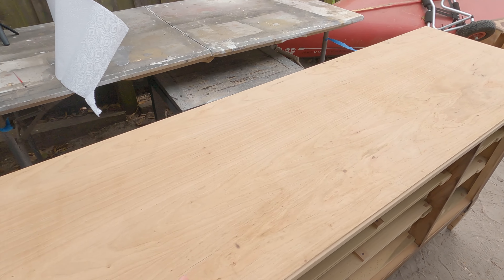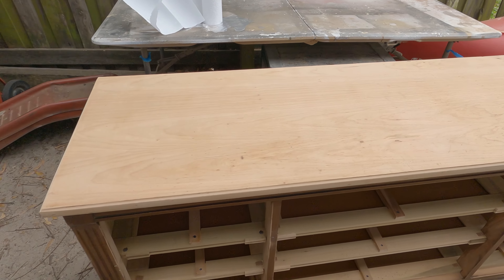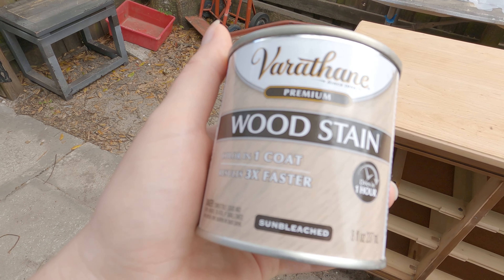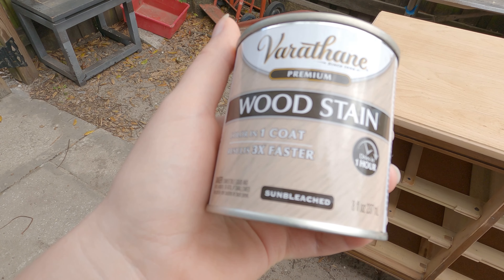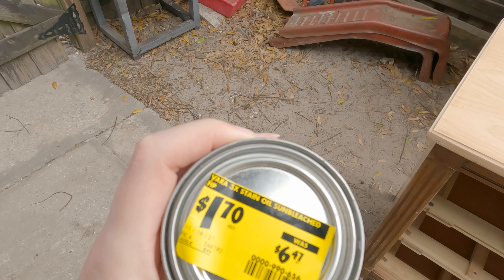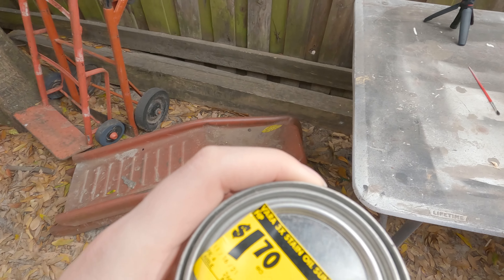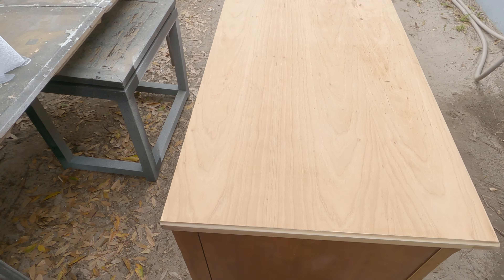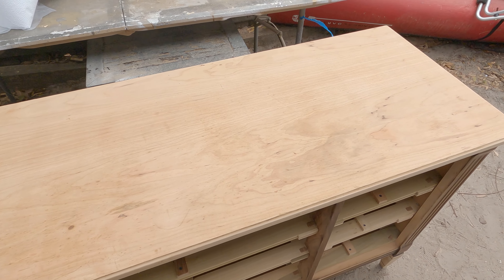I'm about to stain the top of this dresser and today I'll be trying this wood stain by Varathane called Sunbleached. We picked it up at Home Depot for $1.70 - you can't go wrong with that price. The top isn't in the greatest shape but we'll see what we can do with it.